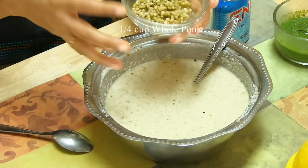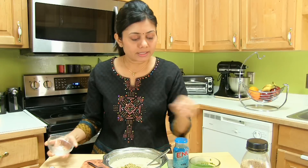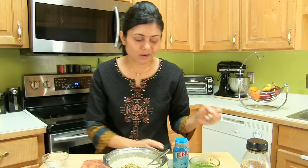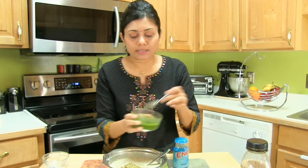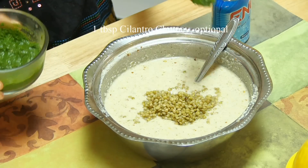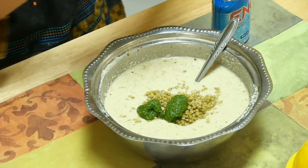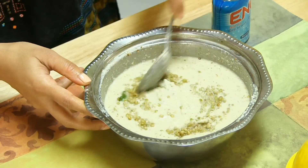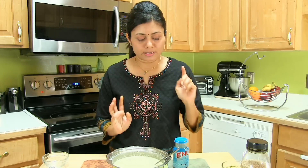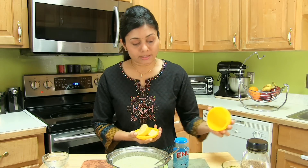Give it a good mix. Here I've got whole Pok — just to give a hint that this Dokla is made of Pok, I prefer to add a little bit of whole Pok as well. Since my Pok is not fresh and not really green, I'm adding coriander chutney — cilantro or coriander leaves chutney — to get a little green color.